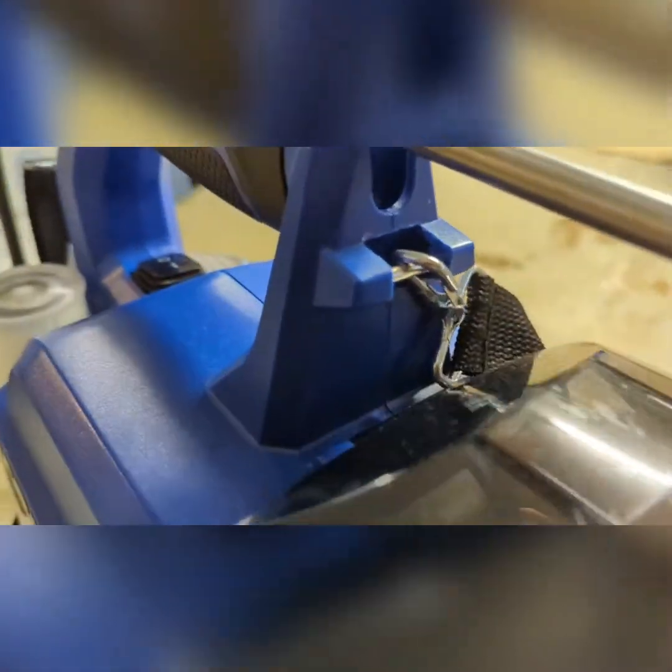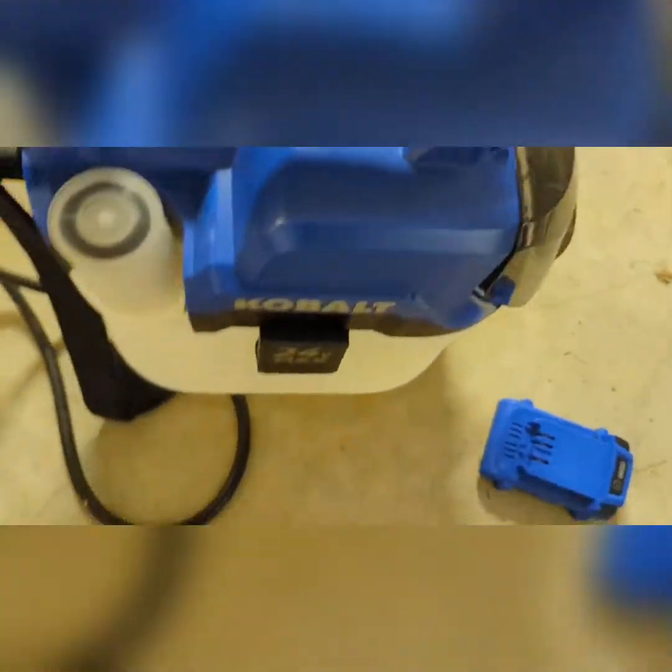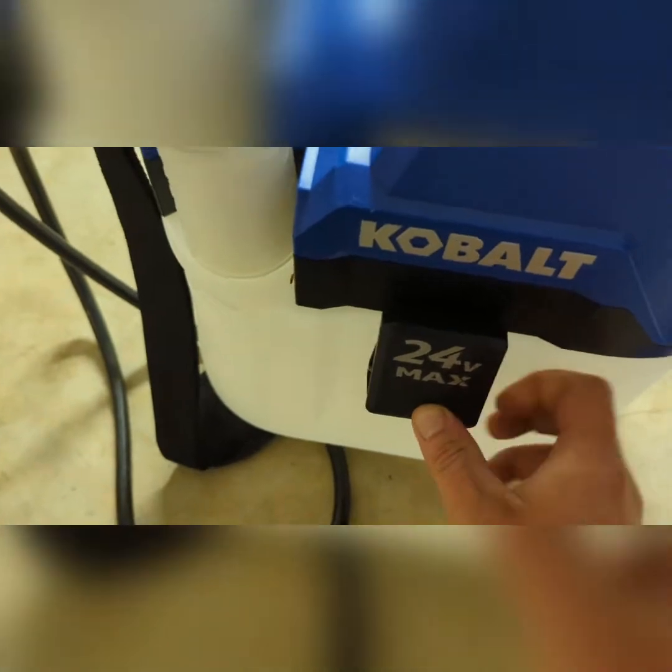The battery goes in here and just slides in right there. Then you can shut it and start it. You just open it, press those two buttons, and slide it out. Here's your on/off switch — you can open right there on both sides.